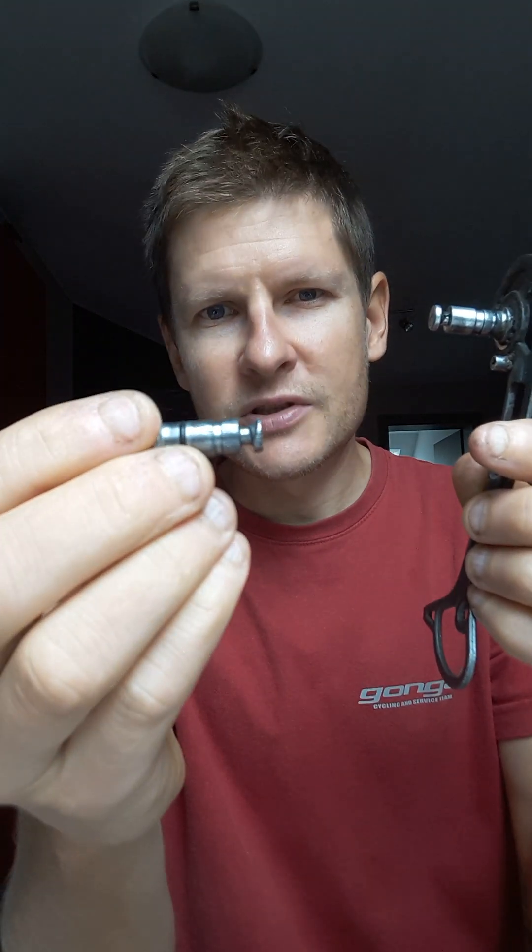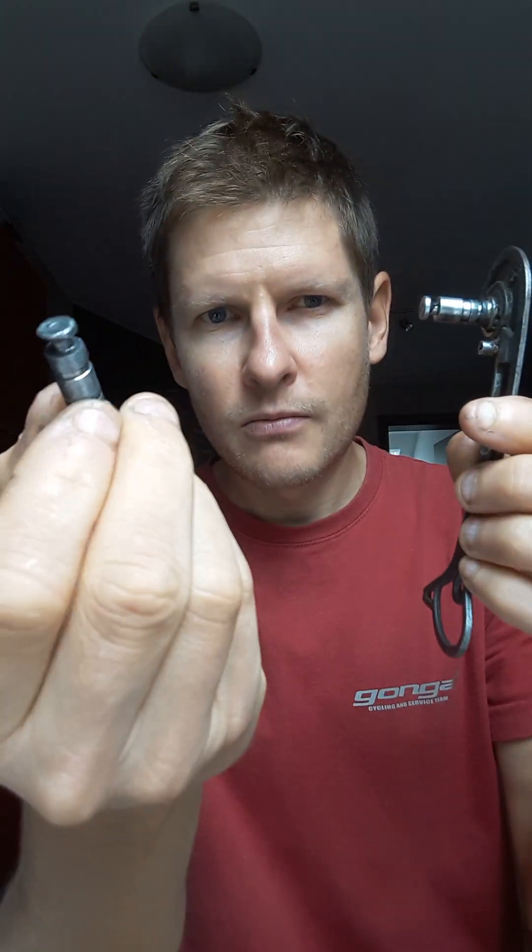The problem is that this stuff wears off very quickly. This one had only about 8,000 kilometers on it and was already deformed like that. One cause is chain crossing, another is the insufficiently hard material.